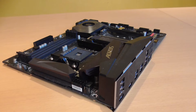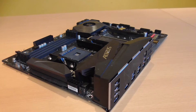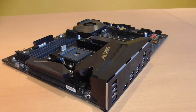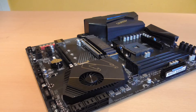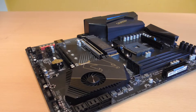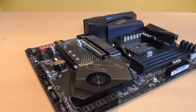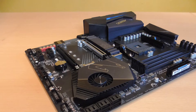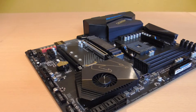You can recognize X570 mainboards by the fact that they are equipped with an actively cooled chipset fan. Since the AM4 platform is still very popular and widely used, many of you will probably find that this chipset fan can be really annoying due to a very high chip temperature.